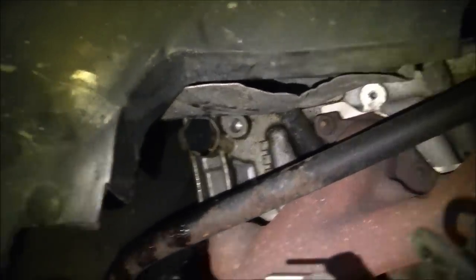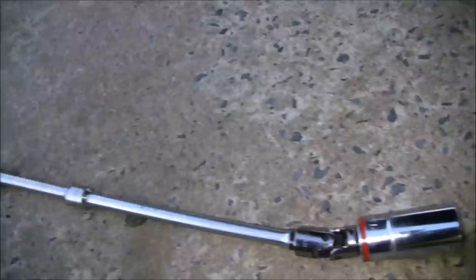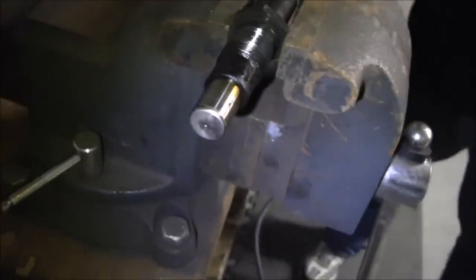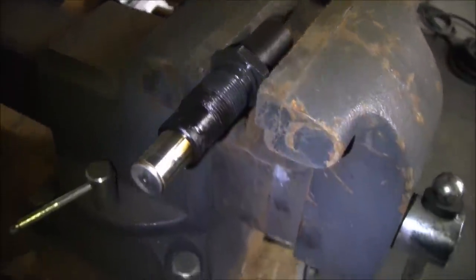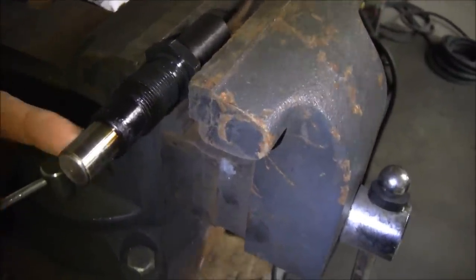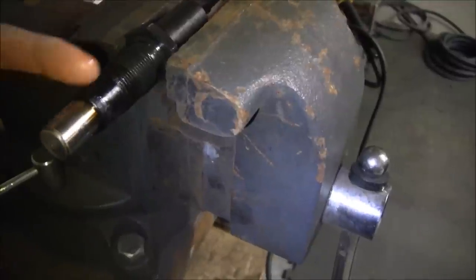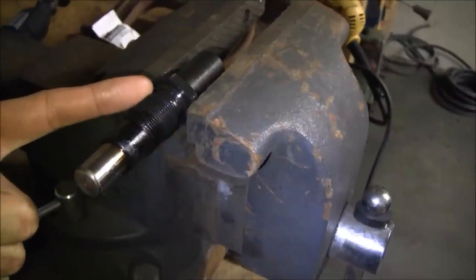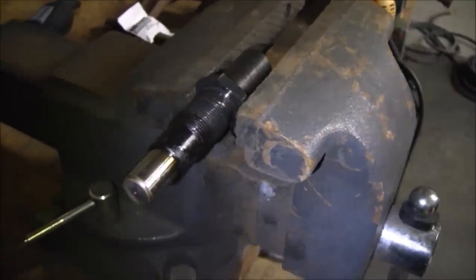I'm going to torque it down to about 60 foot-pounds. I don't know how accurate the torque is going to be with all these extensions and universals on there, but I'm still going to go for about 60 foot-pounds. And if it leaks, we'll make it a little tighter. We're making a side trip — we're going to chop off the end of the old tensioner so we'll be able to screw the new one in straight. That way the threads will be nice and clean, and then we're going to try and put the other one in again.